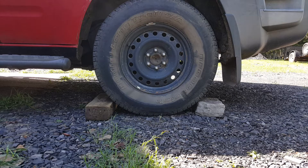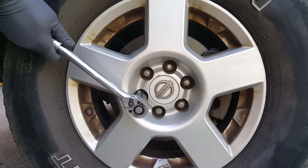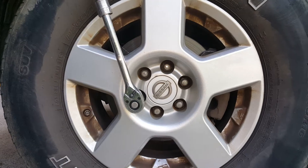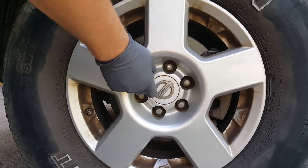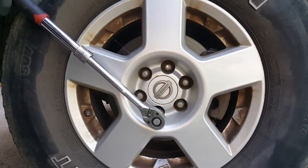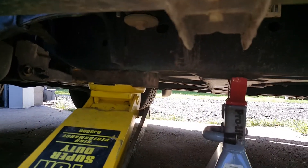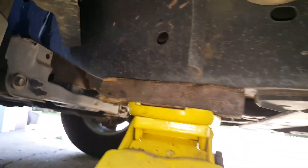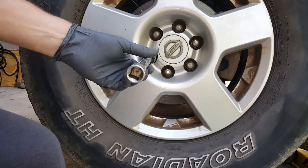We start off by getting this rear tire chalked. We're going to go ahead and start breaking these lugs loose a little bit. I've got a 21-millimeter extended ratchet here. All right, so all those are loose. We've got our jack right here and we lifted it, and we just placed the jack stand right back here.